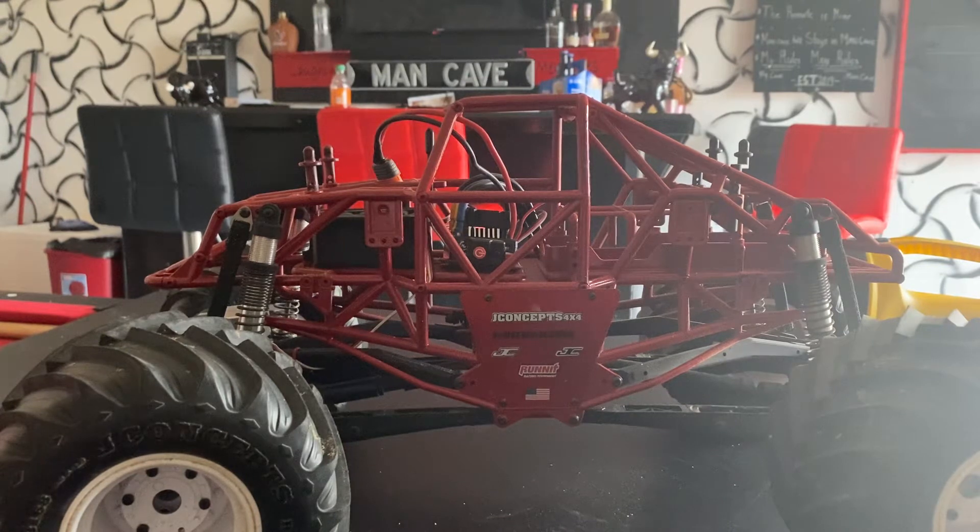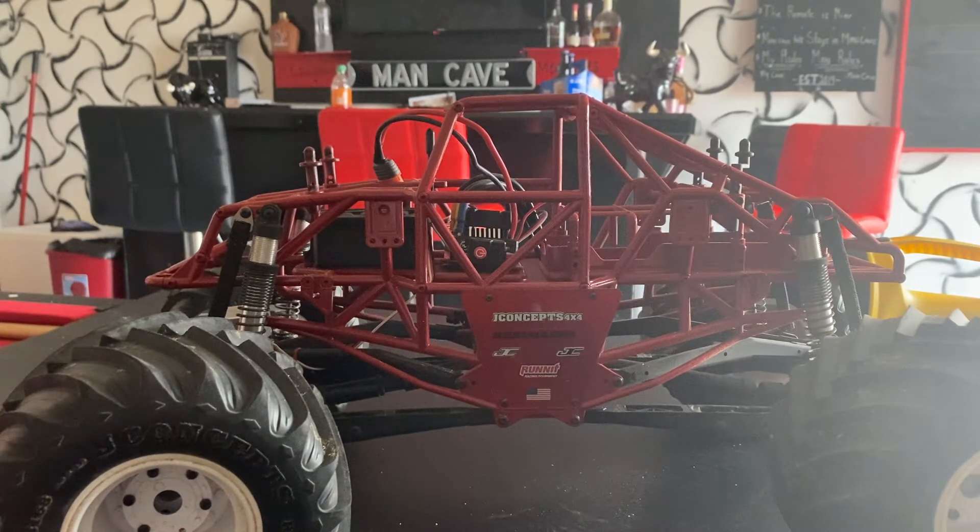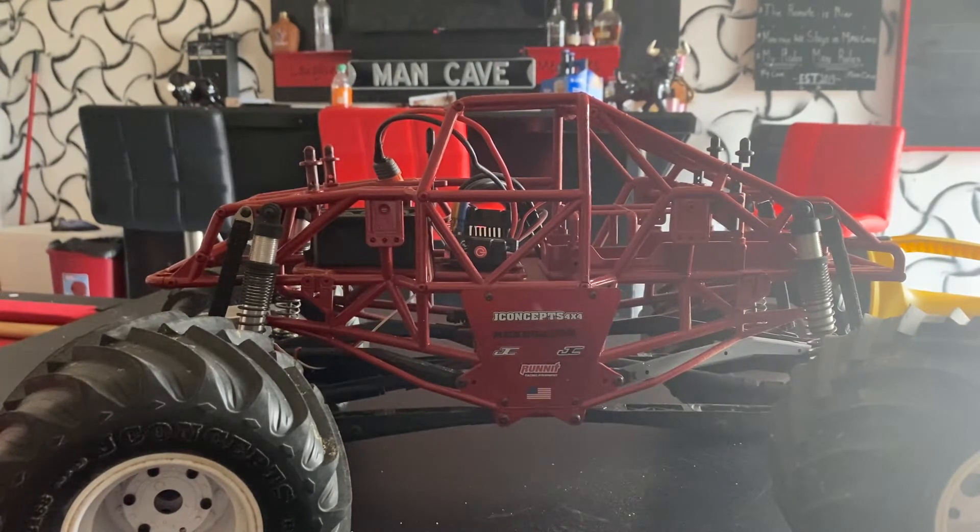I wanted to switch all of them up differently and I did that, but the only thing I didn't change was the ESC and the motors — I saved with brushed.